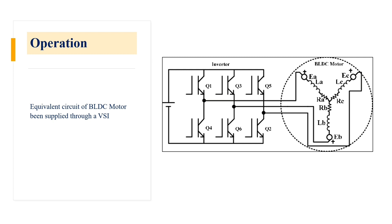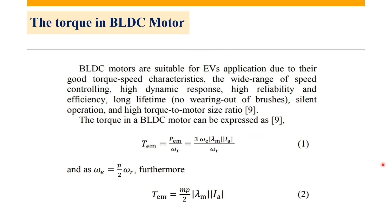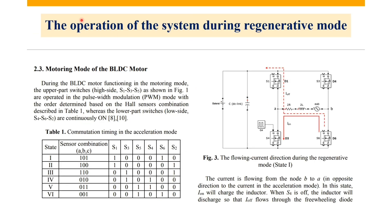This is our equivalent circuit of our brushless DC motor being supplied through a VSI. Here we have our gates and then the three phases going to the motor, and we have our sources there. This is the formula used to calculate the torque. You can download the paper for reference in the description below.